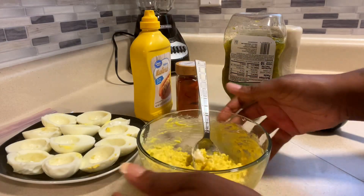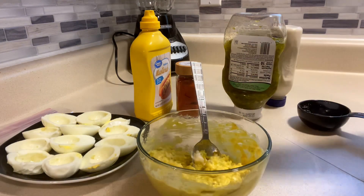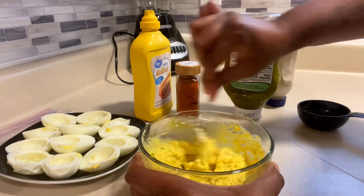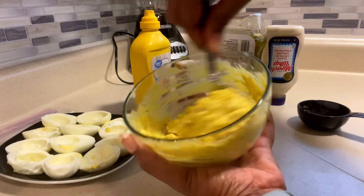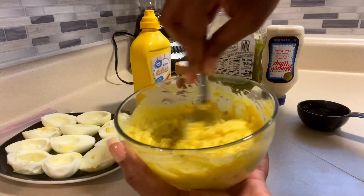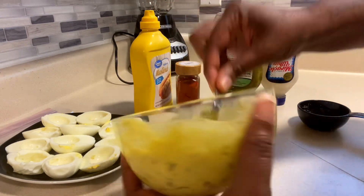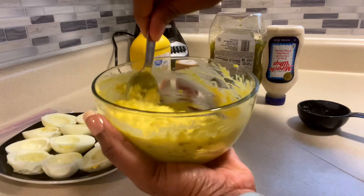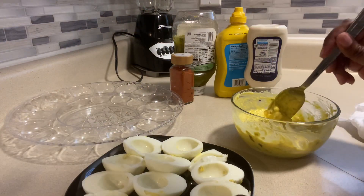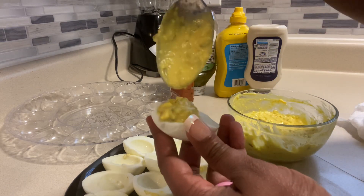You want to taste it and play it by ear. It's definitely sweet enough due to the relish, the sweet Miracle Whip, and the little bit of sugar we added. You can add as much mustard as you want for that tang. See how everything's smooth? Mix it together — not too loose and not too dry. Now here's the fun part: you can begin filling your eggs with your filling.